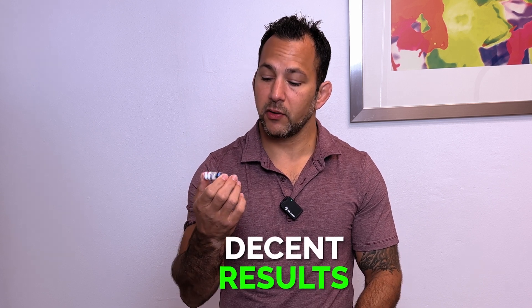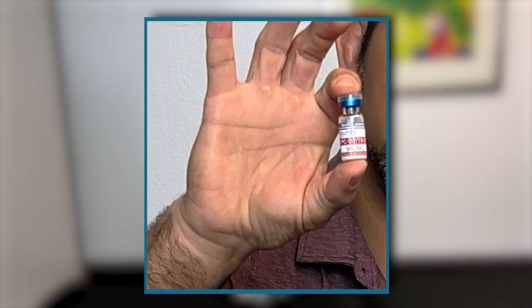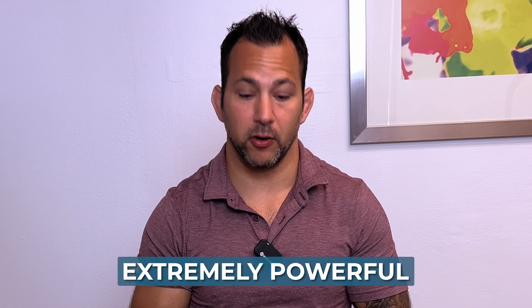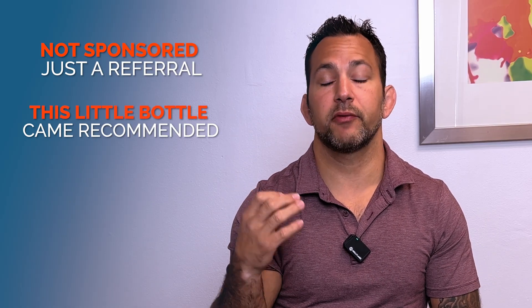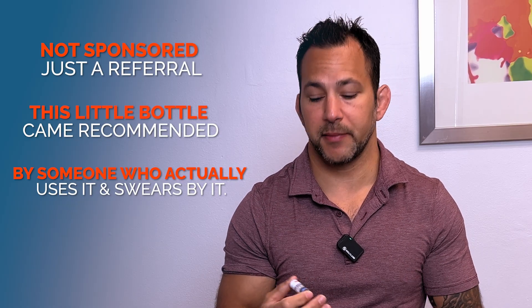We're going to talk about when you should use it, how you should use it, and my little story here. Basically, I've been having some injuries and these little peptides — look at how small this bottle is — these little peptides are supposed to be extremely powerful. When you buy this stuff, I got referred to a brand. I'm not endorsing this or telling you that you should use it, but somebody who is in the market uses this stuff and they highly recommend it, so this is the one I used.